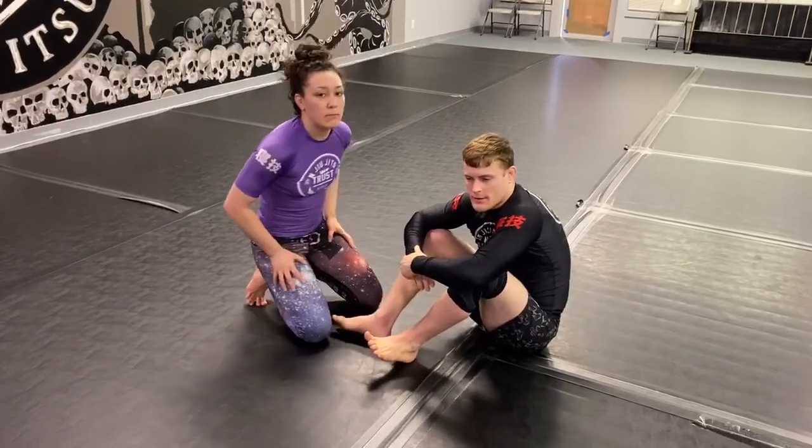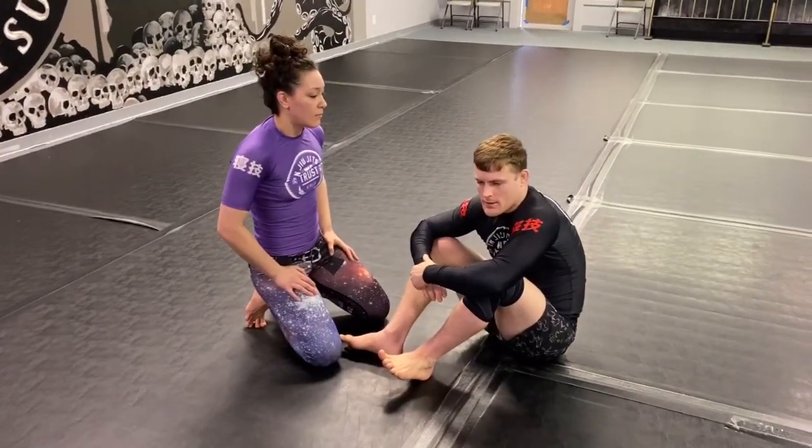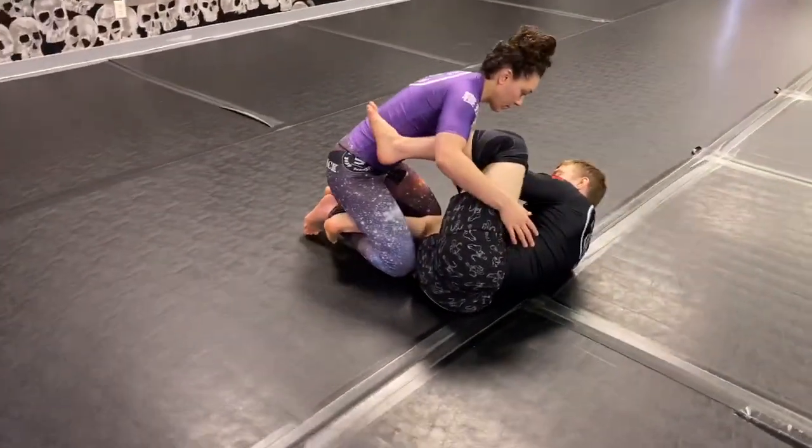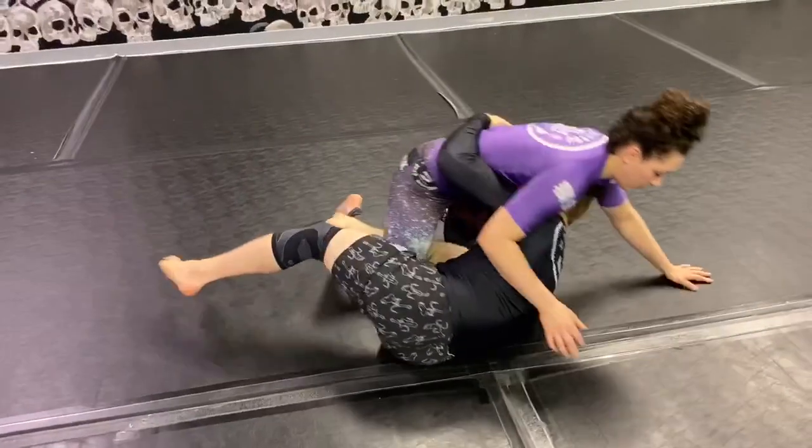Hey guys, first video. I had a question about a reverse X entry from that kind of deep half position I was playing. You'll be here, each shield supporting them, and you sit up, get your underhook, swing them into deep half.